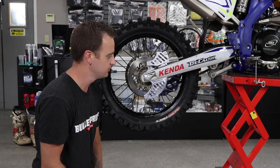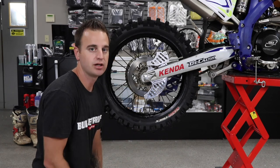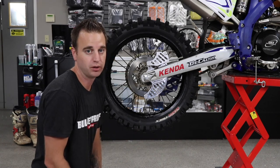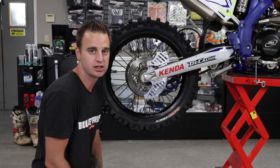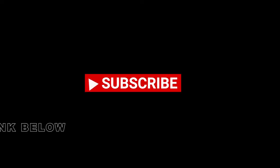This guard has a lifetime warranty, so if you do end up breaking or bending the shark fin area, we do have a replacement program set up for that. You can purchase them on our website.